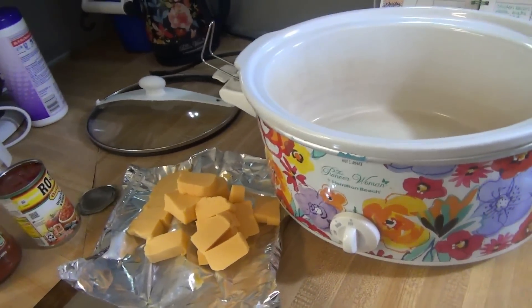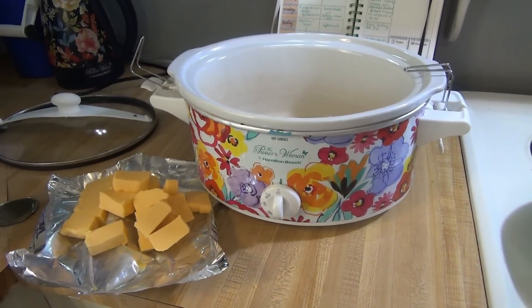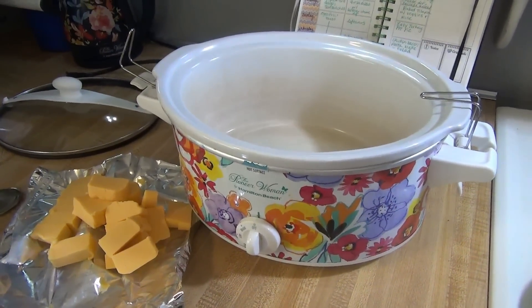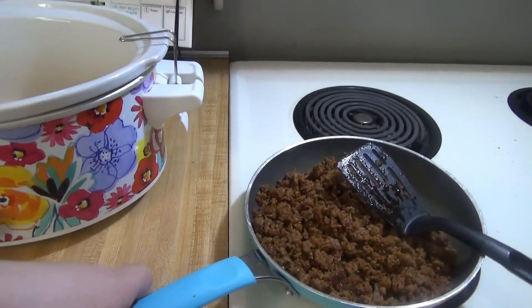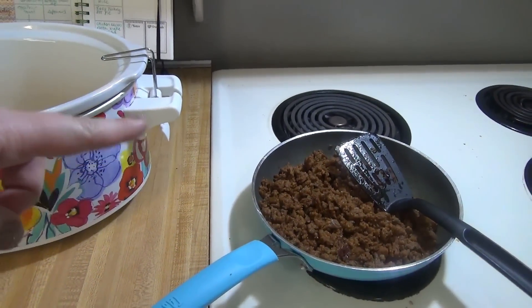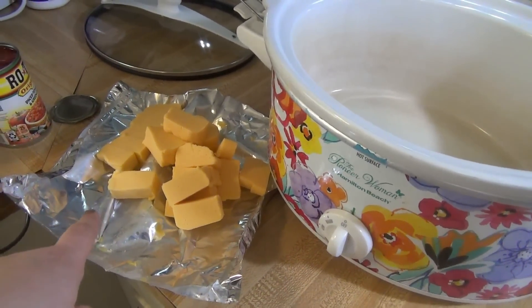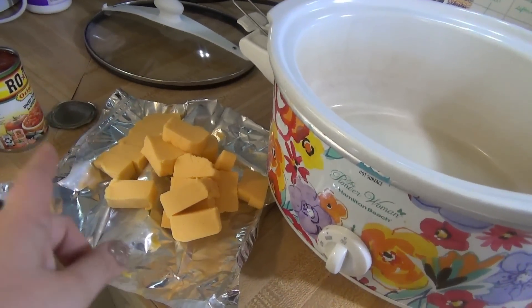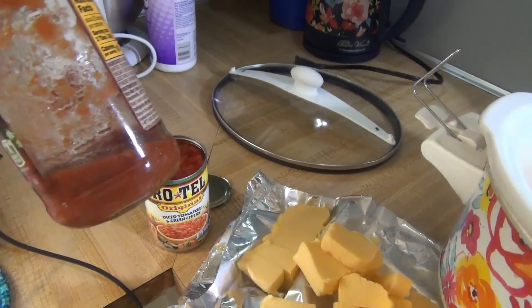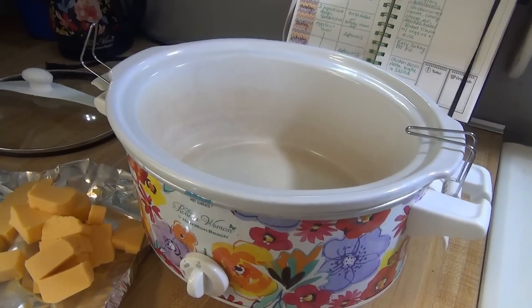Everybody's always doing wings, so we are doing wings. I'm not going to show how I make them in this video, but a couple weeks ago I shared how I made them in the air fryer — I'll link that below. I'm also making a queso dip in the crock pot. I browned up one pound of Johnsonville chorizo — you could use sausage or ground beef with taco seasoning. I'll add that to my crock pot with about 24 ounces of Velveeta, one can of Original Rotel, and a little bit of cantina style salsa, and keep it on low to melt.